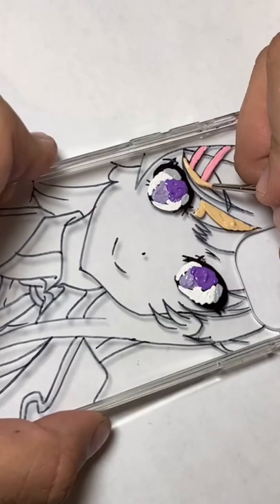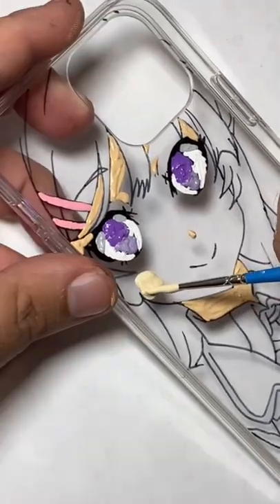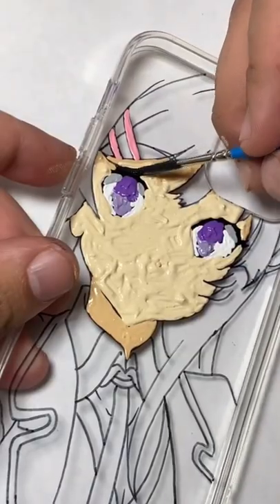And then after that, I start going for the skin shading. Turn the orientation of whatever surface you're working on towards yourself so that you can start brushing towards yourself, which is the way that you get the cleanest lines.